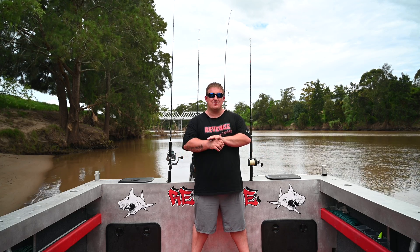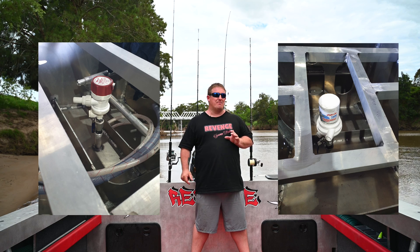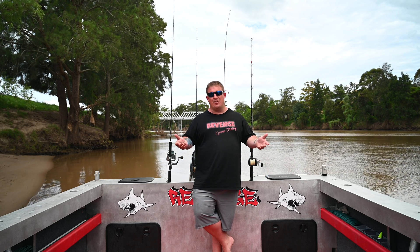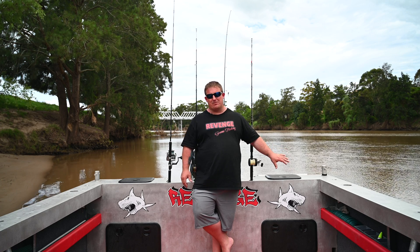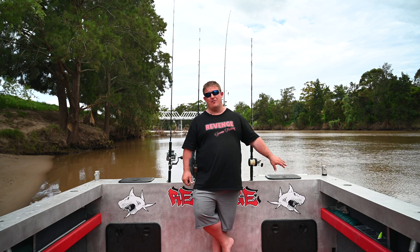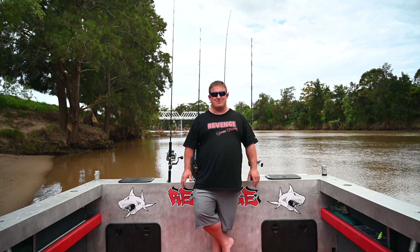On this side is the live bait tank - it's actually full of water at the moment, I've got some livies in there. There are two pumps hooked to it: a 600 gallon an hour pump and a 1600 gallon an hour pump. The 600 gallon pump I can leave running all night when I'm in the harbour sleeping on the boat for a dewy fishing trip - it provides the perfect amount of water to keep yackers overnight without sounding like a waterfall or draining the battery. The 1600 gallon pump is for on the shelf with slimies and big baits that need lots of water to stay fresh, and you can run both together for versatility.